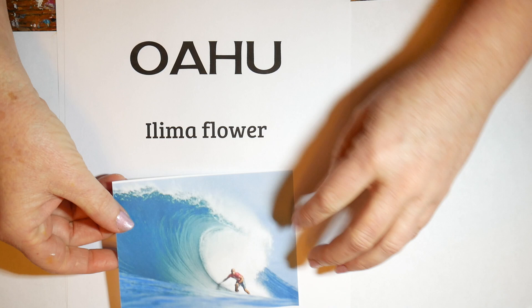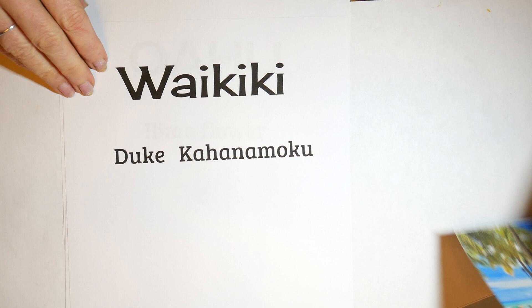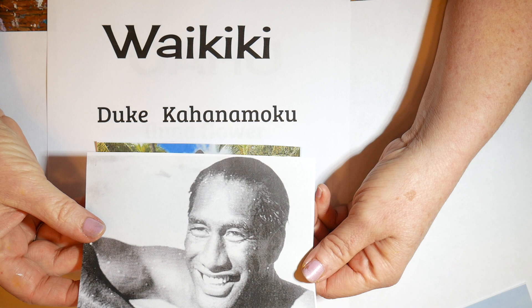Oahu is famous for North Shore surfing and you can't think about surfing without thinking about the big kahuna, Duke Kahanamoku. He is the ambassador of Aloha and has such a wonderful story. He's from a large Hawaiian family of six boys and three girls, descended from Hawaiian royalty, and he introduced the sport of surfing to the world. He also won five gold medals in the Olympic Games for swimming.